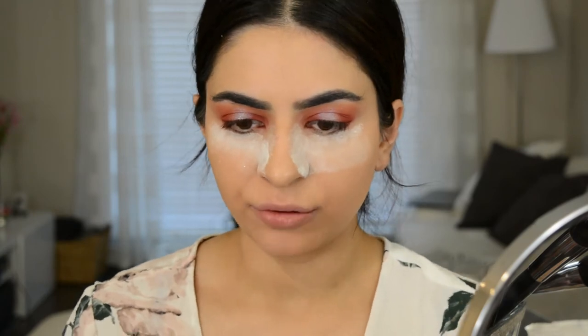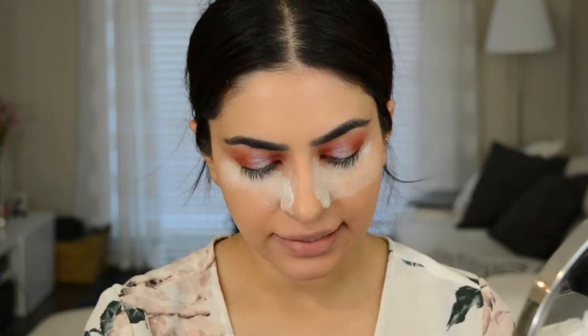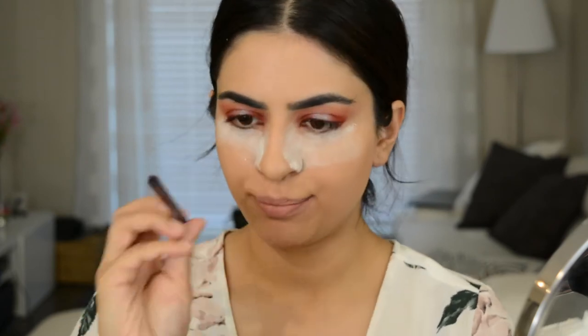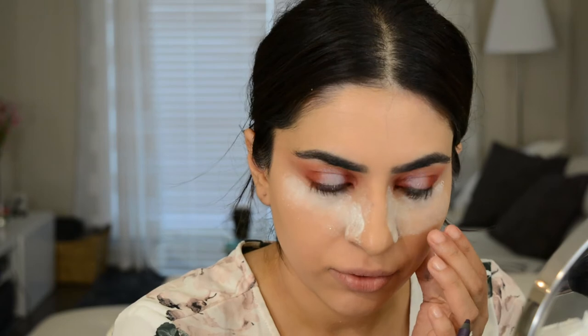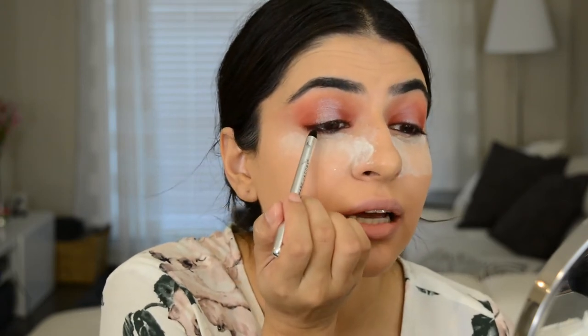So I put a lot of powder just to catch any fallout since I've done my base now. Next, I'm going to take this Urban Decay 24-7 Glide-On Pencil — this is the purple one — and put that in my waterline. I always like to melt it onto my hand first and then apply because it goes on a lot softer and won't really tug. I'm going to take a black one now — this is the Marc Jacobs Highliner — and tightline with this.